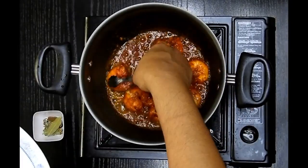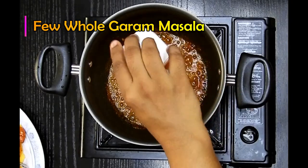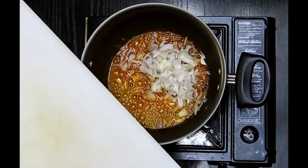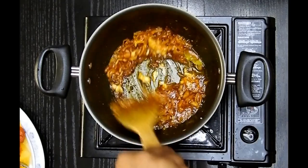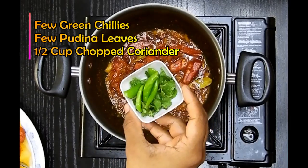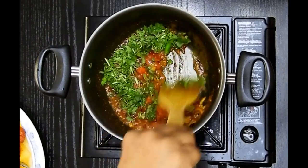In a very low flame, I'll add the whole garam masalas along with some chopped onions. Ensure it doesn't burn the masala and cook until it's slightly translucent. After that I'll add 1 teaspoon of ginger garlic paste, some chopped tomatoes, a few green chillies, along with pudina and coriander. I'll mix this gently and let it cook for about a minute or so.